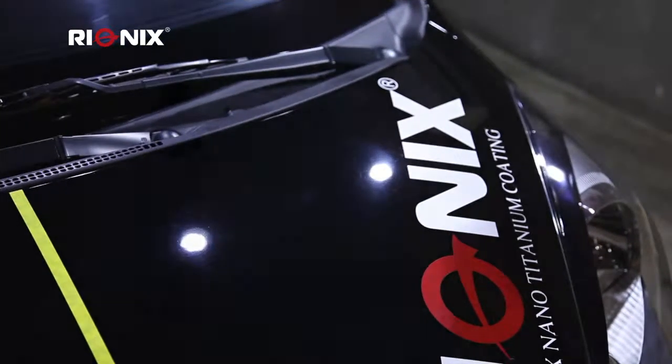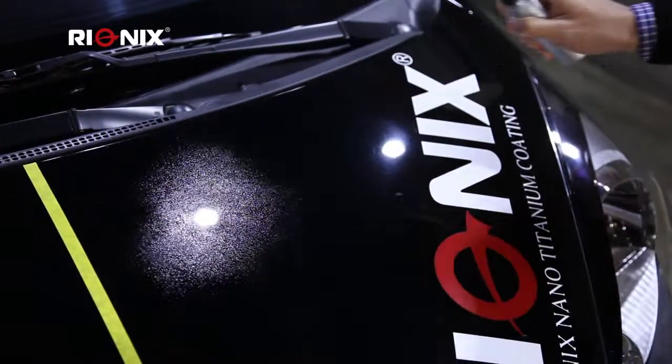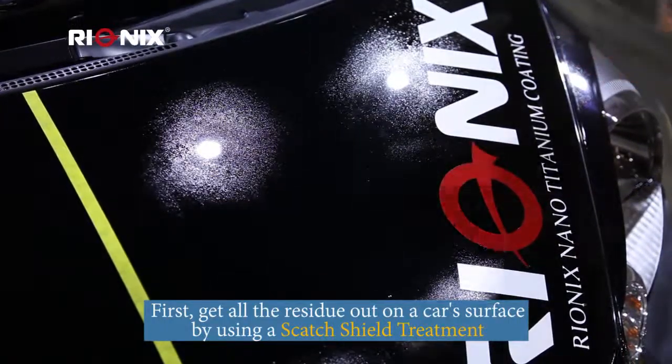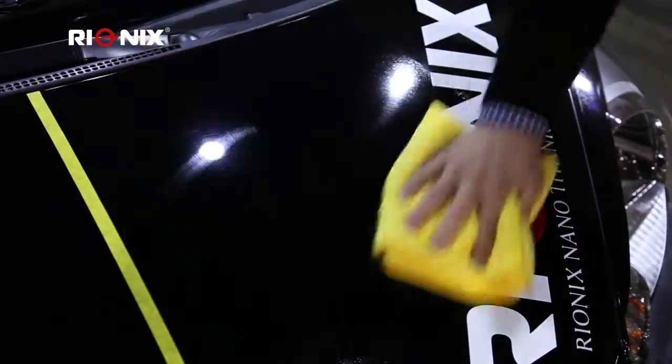So before you apply the TOD, what you can do is apply the first level of coating, which is the Reunix titanium scratch shield treatment. Spray it across the surface of the car, take a microfiber cloth and just wipe it down. Make sure you get all the residue out so that the car is in the most optimal condition for the TOD.